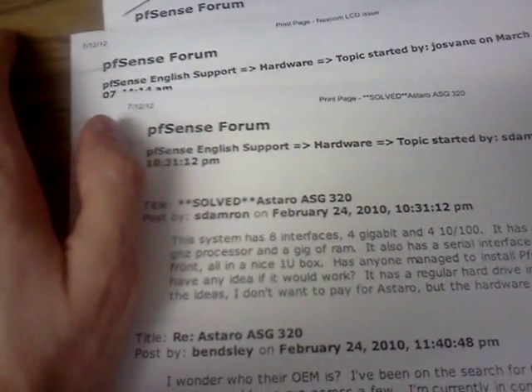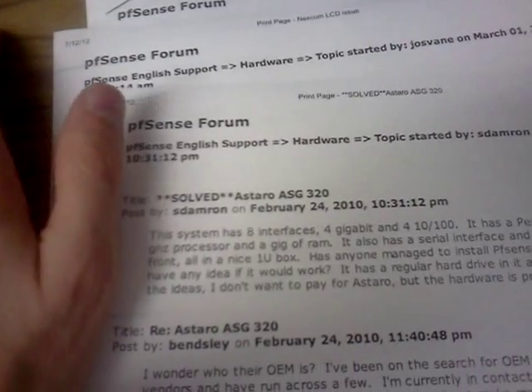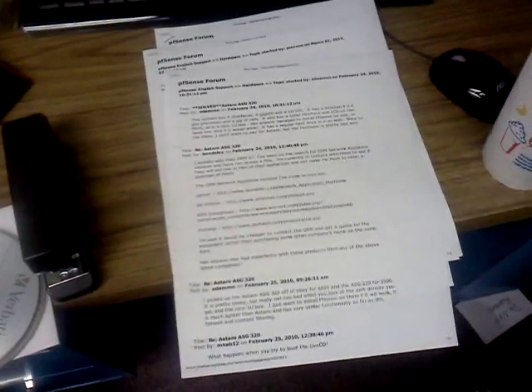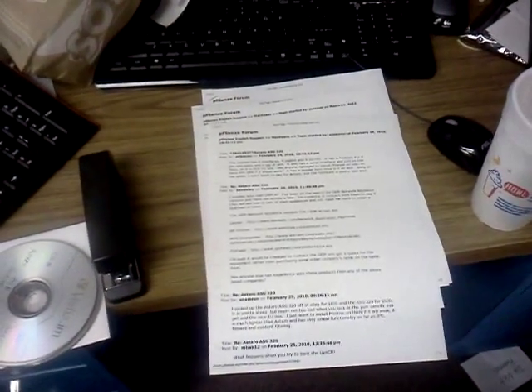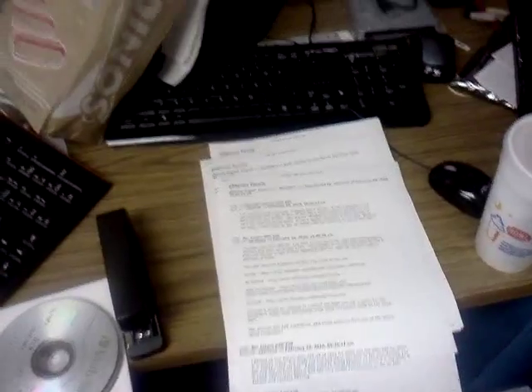You can find this on a forum online. Just Google 'Nexus LCD issue' and you'll find it. Also search 'astrosg320' — Google that forum and there's a lot of really useful information there.